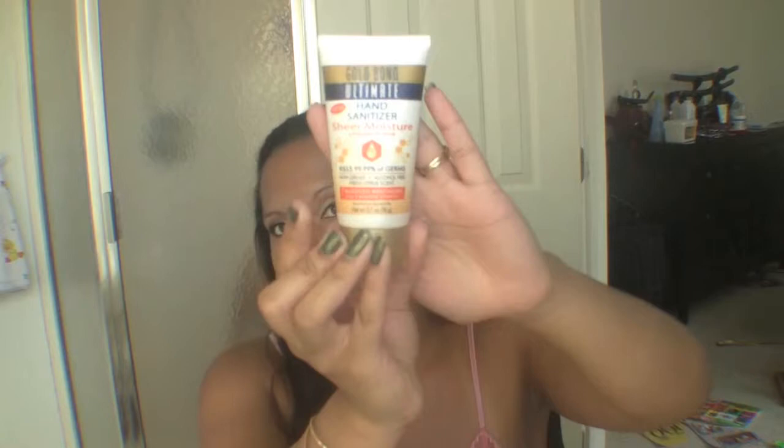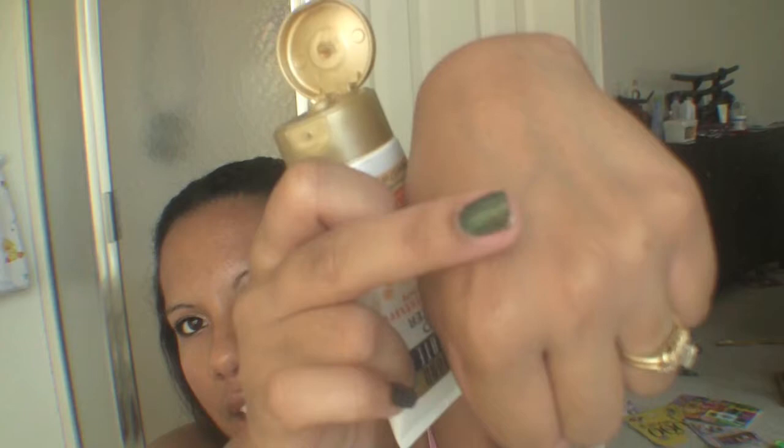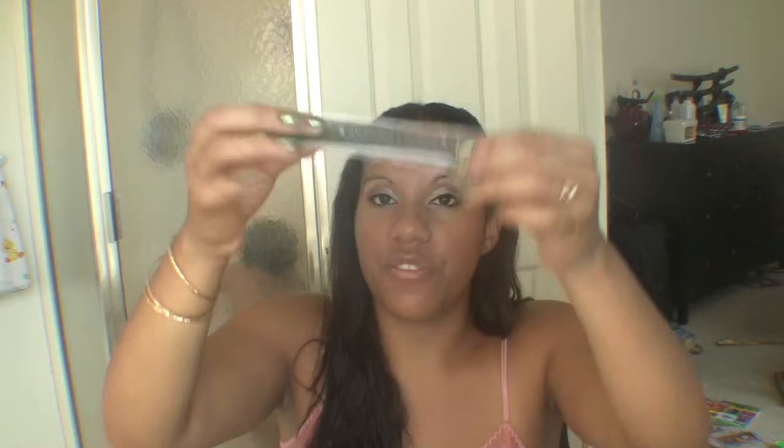I have allergy pills because I'm very allergic to pollen and dust — anything that gets in my nose sets me off. I have Kleenex tissues. I also have what I think is the best invention ever: Gold Bond Ultimate Hand Sanitizer Sheer Moisture. It's technically a hand sanitizer but it's more like a lotion — very liquid and smooth. It's in fresh citrus scent and I love it.